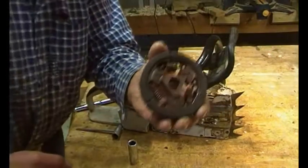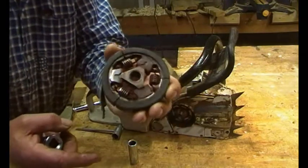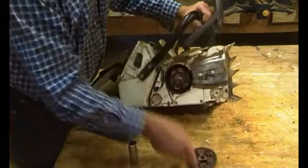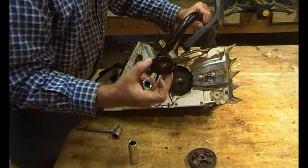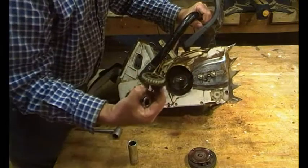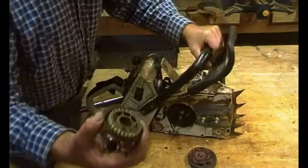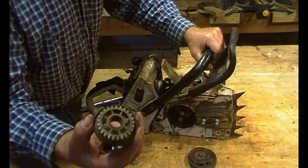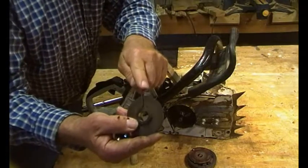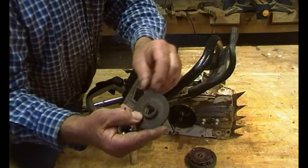Interesting - there's a shiny bit all the way around there where it's been rubbing, showing that the main bearing was disintegrating. That is the pump protector. You notice the pump is gear driven, but it still has the quill, which is actually loose on its groove. So that wouldn't have been doing a lot of good.